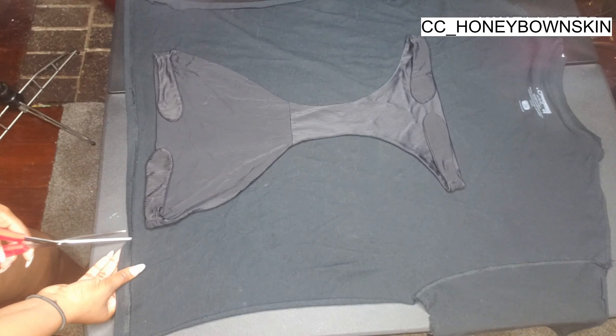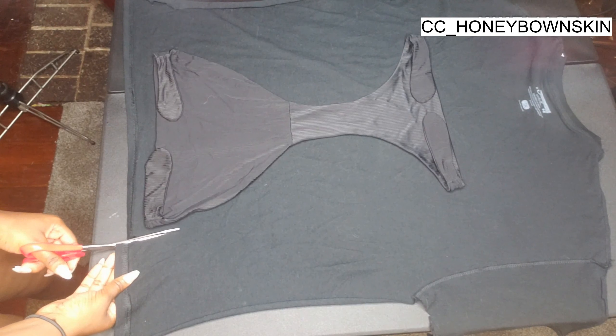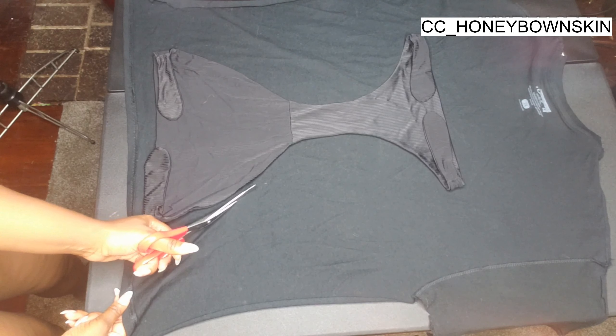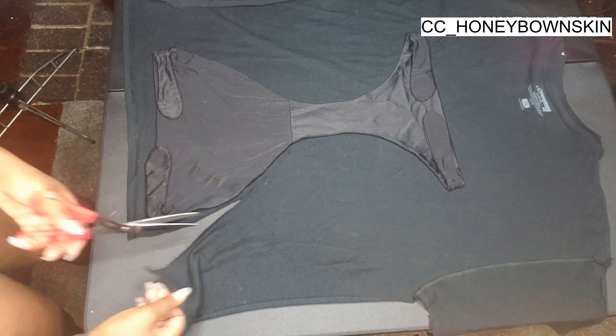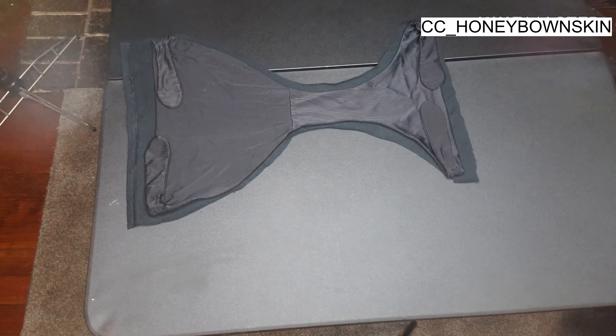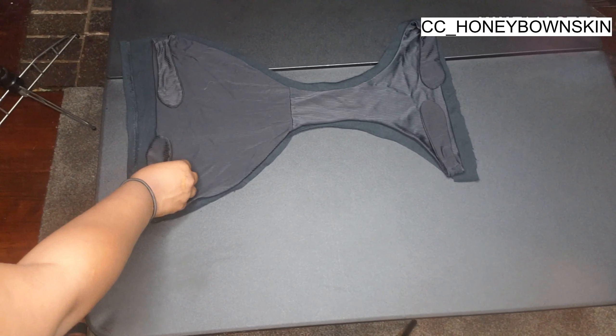Next I'm going to take these old swimsuit bottoms that I've had for a good minute and fold in the straps because I don't want them. I'm pretty much just going to cut around the swimsuit to get the basic shape I need. Make sure you cut about an inch extra because you're going to be folding it at the end, and you'll want that extra inch so you can shape it how you want, just in case you cut something a little off.